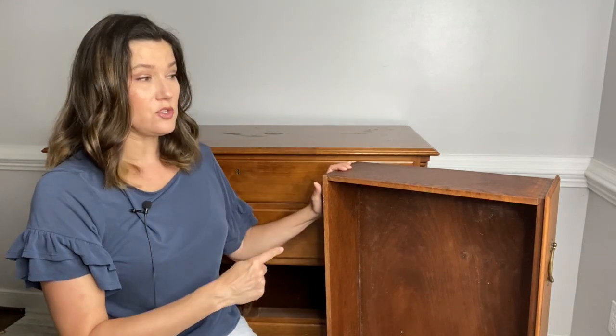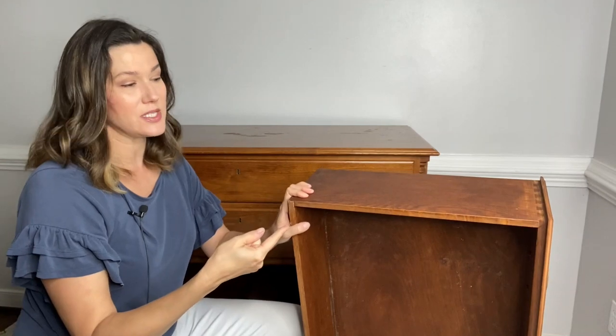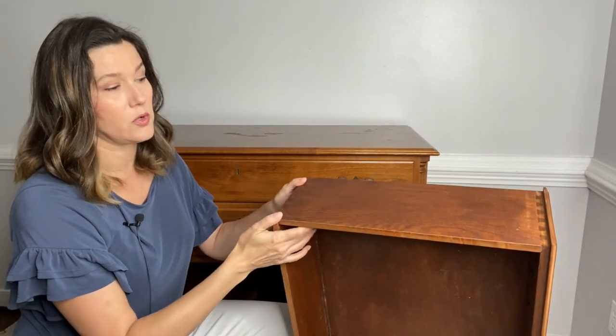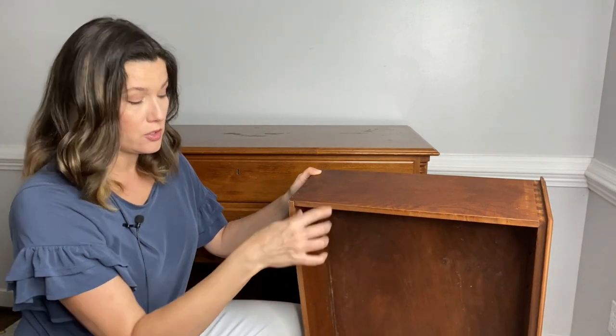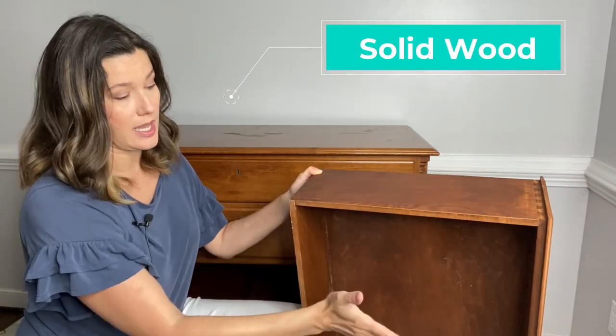This dresser is in perfect condition — zero repair needed — and it was only $35. Why did I choose this dresser instead of something else at the thrift store that day? Because it is solid wood. When you open the drawers and look inside, the thickness of this wood tells me it's very high quality. You can look for a maker's label, usually in the top drawer, stamped onto the sides or the base of the piece.